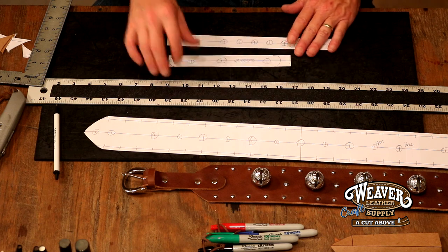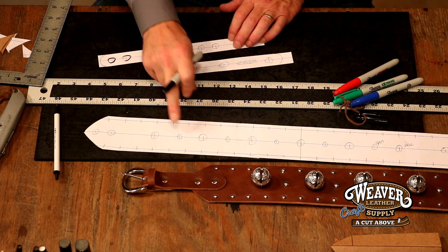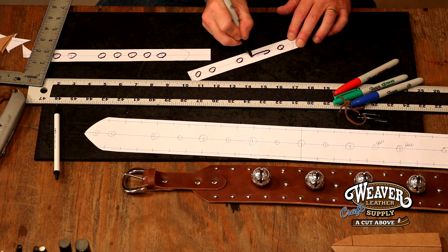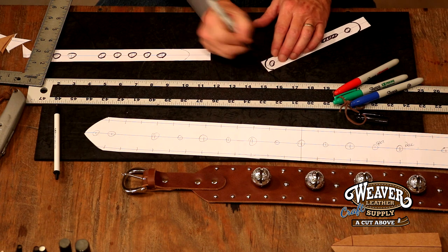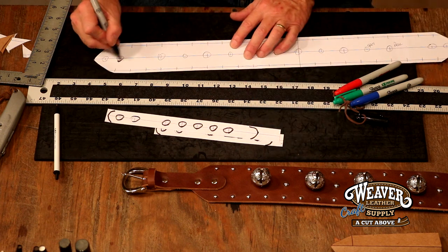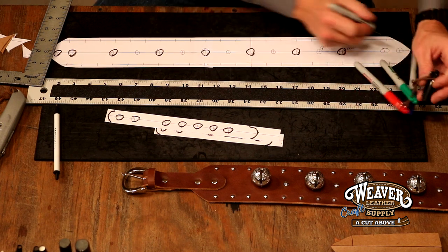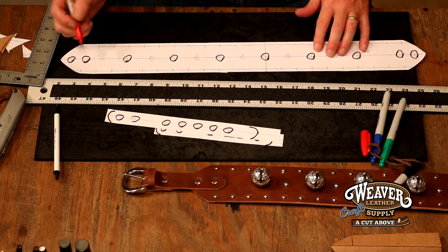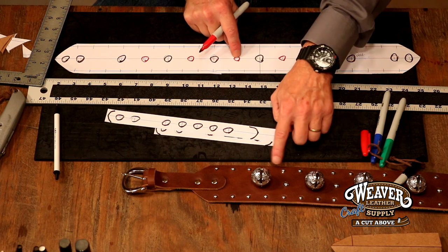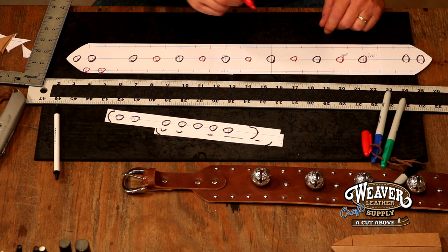Our pattern is all but ready to go. Let's do some pattern maintenance. First, we want to mark all of our punch holes in black because we'll mark our spot holes in red, so we don't make the mistake of punching a hole where we simply need to mark a hole. There's our oblong, round ends, English point — let's jump over to our main body. Rivet holes we want to mark in black, bell holes black because we are going to punch those, and then go over to red for the spot holes. I'm going to mark all the way down and all the way back, and we'll be ready to cut some leather.